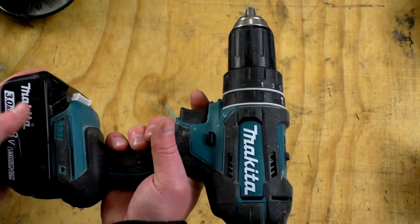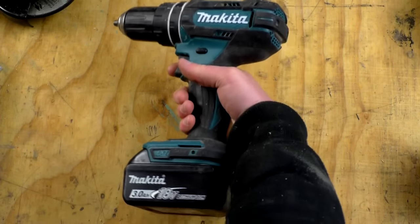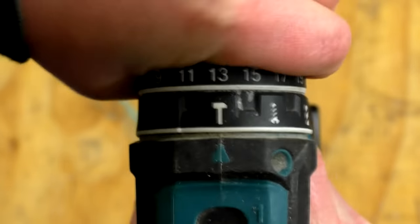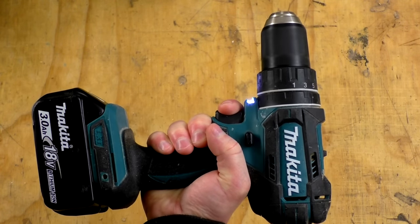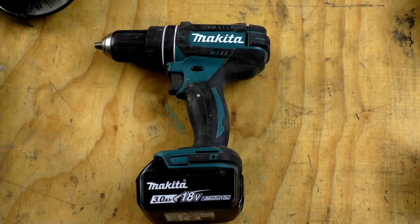Next is the Makita DHP482 in the UK or XPH10 in the United States — a basic and inexpensive combi drill. It's not the most heavy-duty drill but for the work I do it's more than powerful enough. It has the usual features: two speed settings, drilling, drill driver and hammer settings, variable torque, a 13mm keyless chuck, an LED light, a variable speed trigger, and a brushed motor.